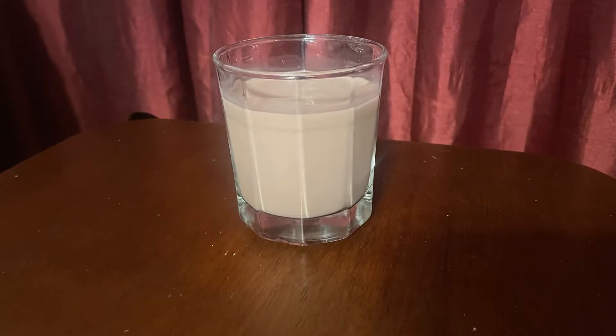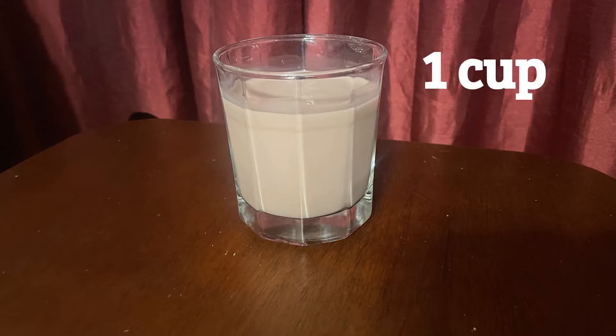Let's go on a scavenger hunt around the house to see what kind of containers we can find that measure things in cups, pints, quarts, and gallons. I love drinking milk when I eat cookies, especially chocolate milk. This is one cup of milk. That's just the right size for me.